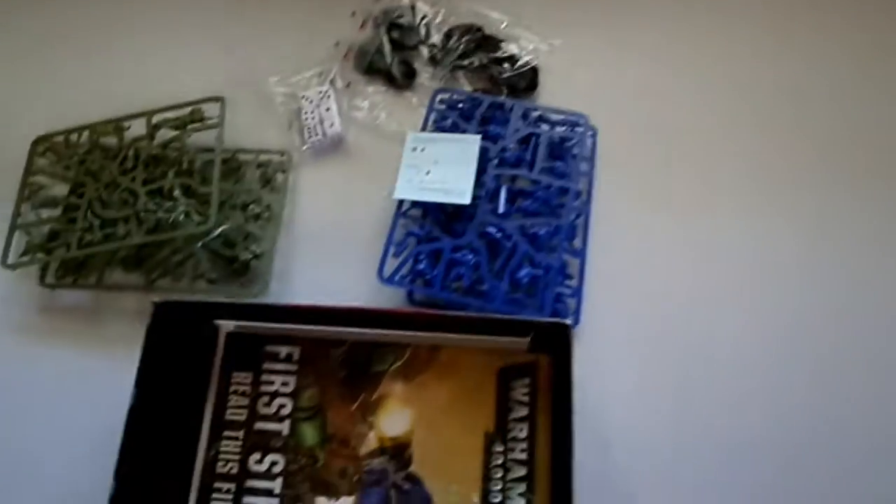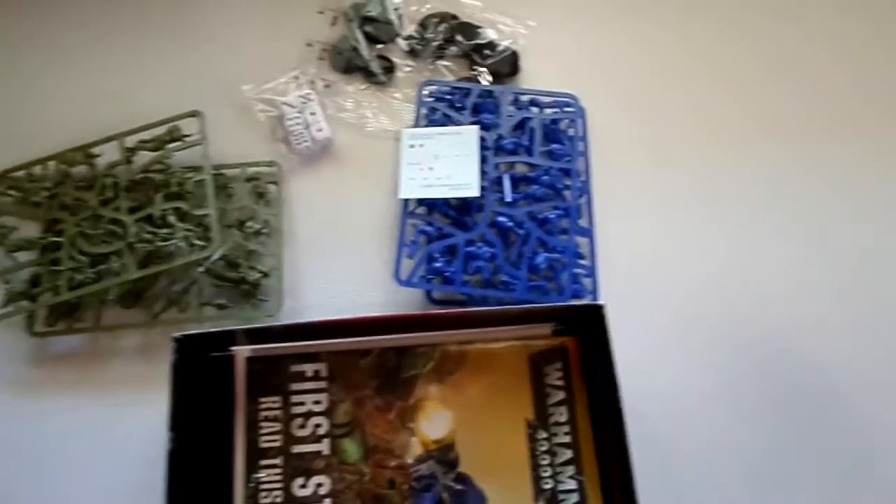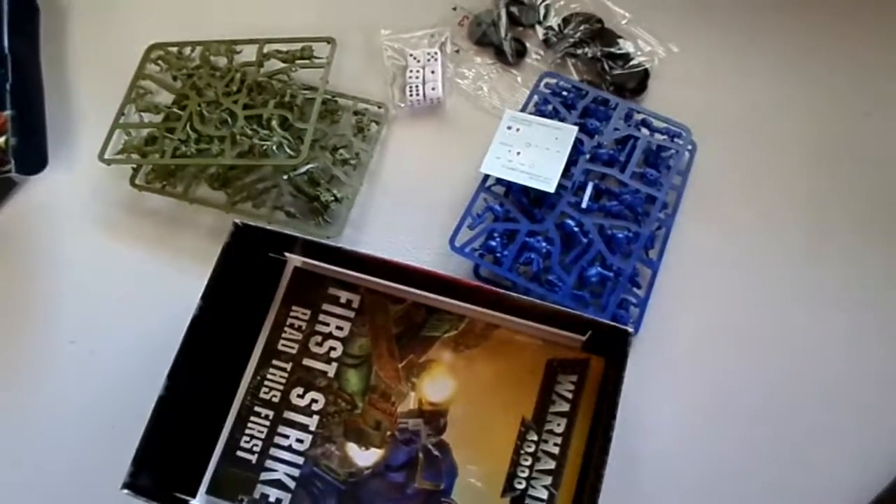Let's see if I can do this one-handed. I'm going to crack this little play mat out for you guys. So you just get a load of stuff in here, and this retails at your local hobby store for $40 American — definitely well worth the investment.